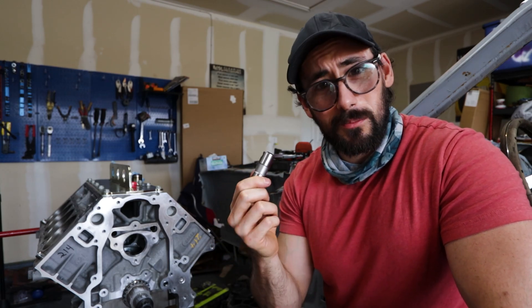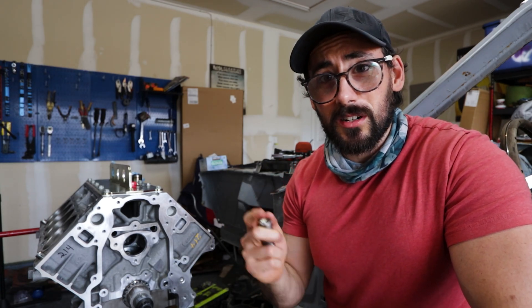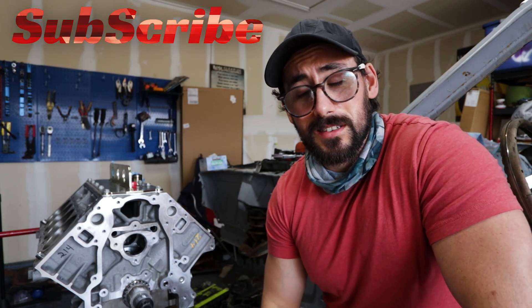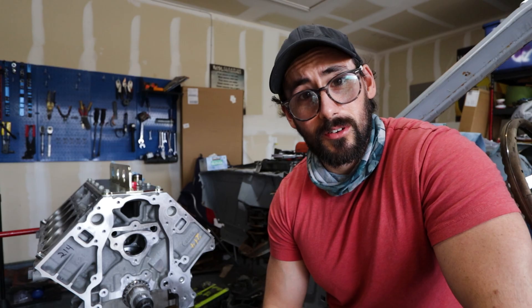That's a simple fix. If this helped you, be sure to hit that like button — it would be much appreciated. If you want to see more of this engine build, consider subscribing because there's a lot more work to do. I hope you enjoyed this video — I'll see you in the next one. Have a great day, and keep it nice and easy!